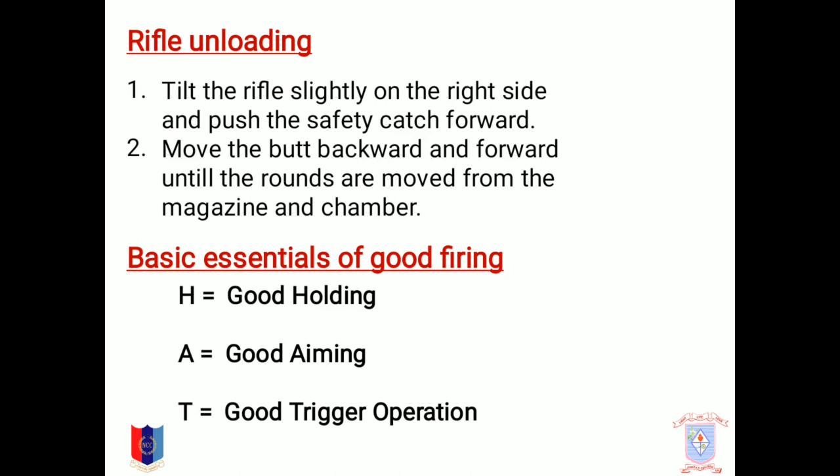Good firing needs some essentials which can be explained by HAT, that is H-A-T, where H stands for good holding, A for good aiming, and T for good trigger operation.